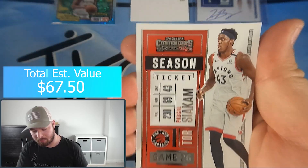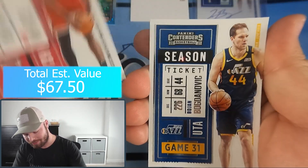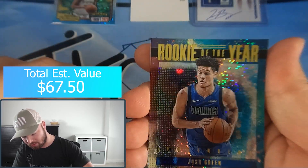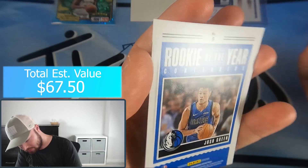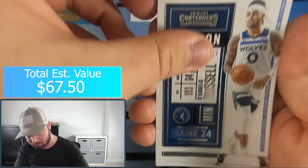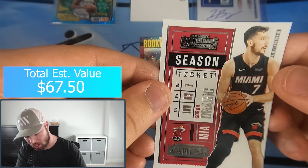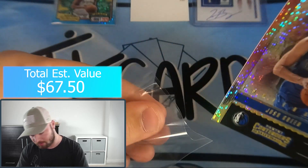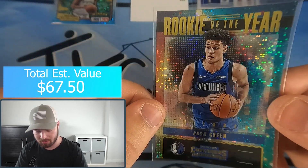Now we're looking for some really short print inserts, maybe a case hit. Pack five: Cody White, Bogdanovich, Russell Westbrook - we have a Rookie of the Year insert of Josh Green, so that's an addition to our Josh Green collection for this box. Not numbered, just a cool sparkly insert. Aldridge, Wall, Joel Embiid, Dragic.